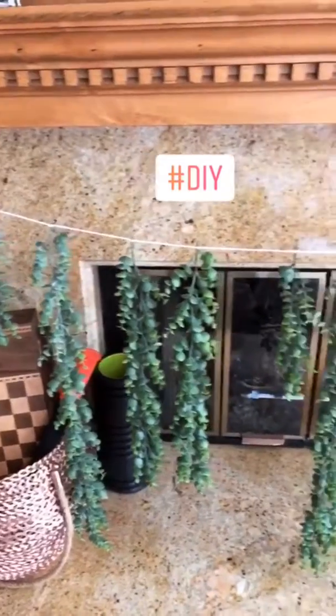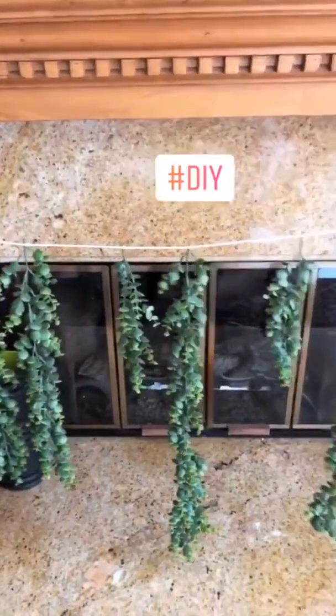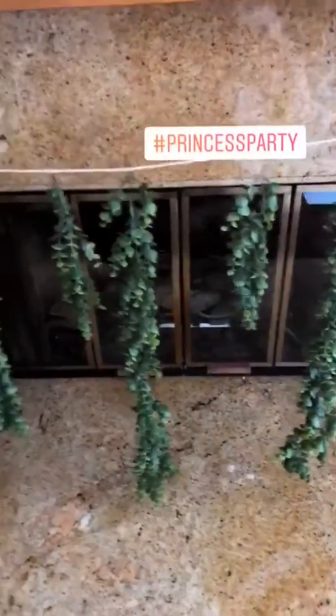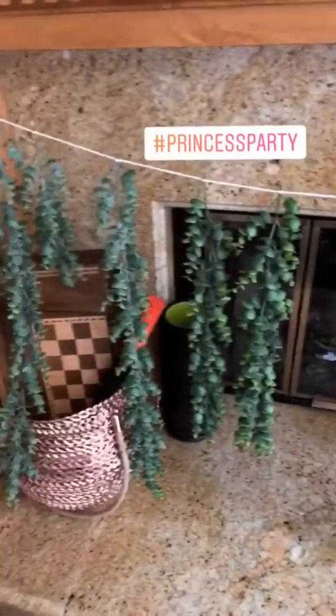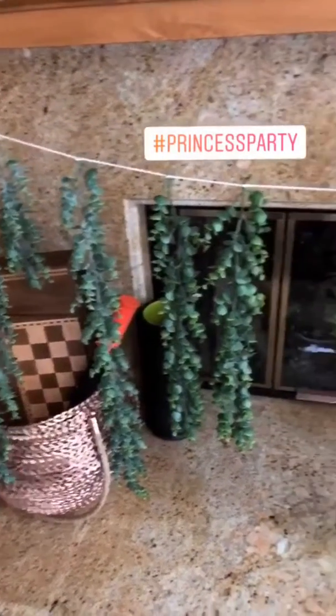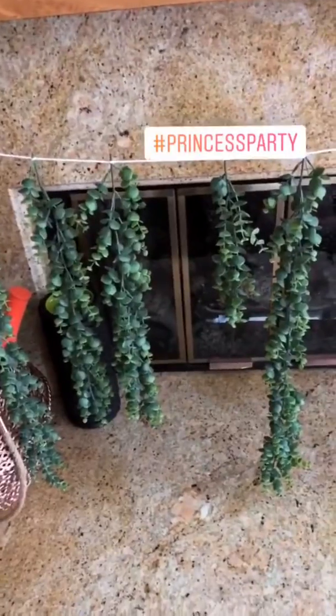Right now I've put mine at varying widths apart because I'm going to be putting paper flowers in between them. This only takes just a few minutes to do the whole strand, so it's really easy to undo and redo if you want to switch positions — which I might do as well.